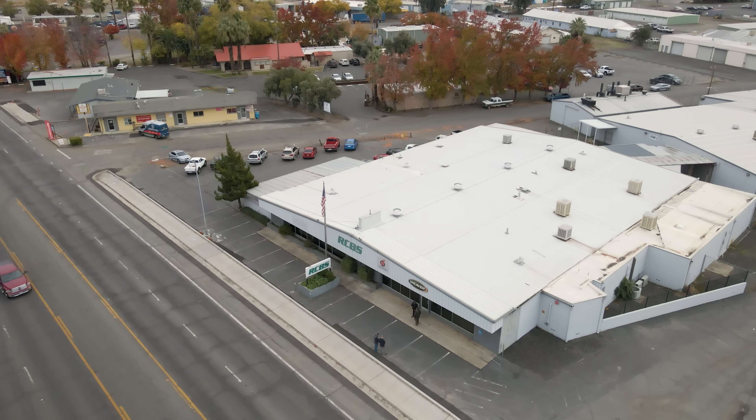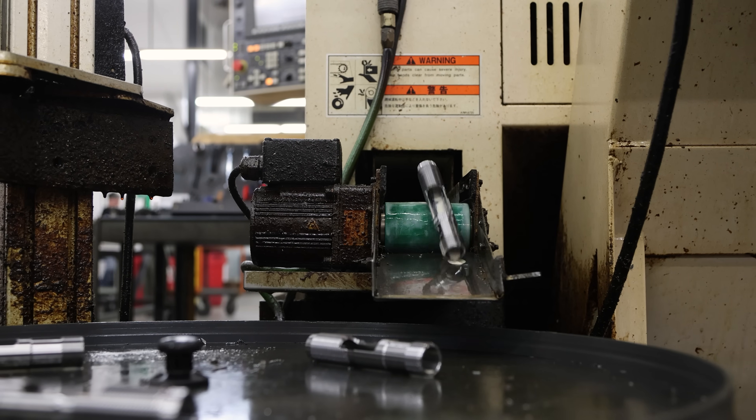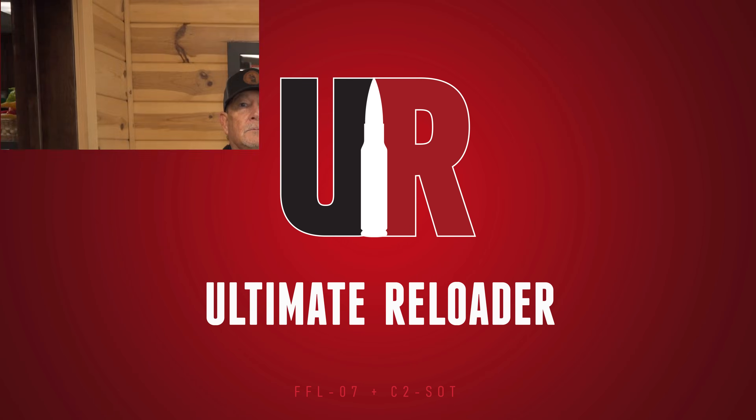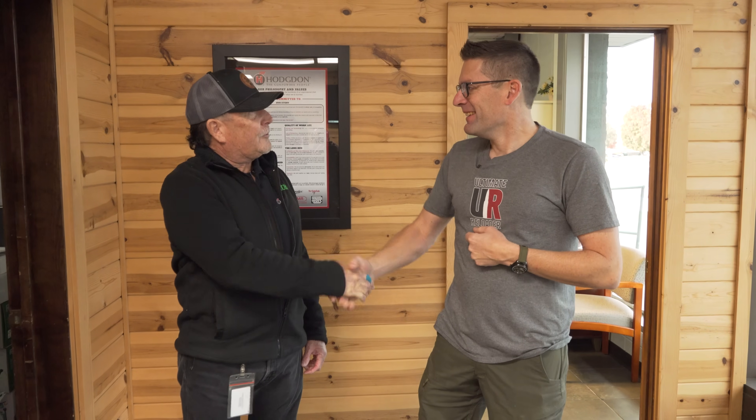Hey guys, we're here at RCBS — we're going to see how reloading dies are made from start to finish. Gavin Gere here from ultimatereloader.com, in Oroville, California at RCBS with Steve. Thank you Steve for having me. We're going to talk about designing and manufacturing reloading dies, starting with the design process. Let's go.